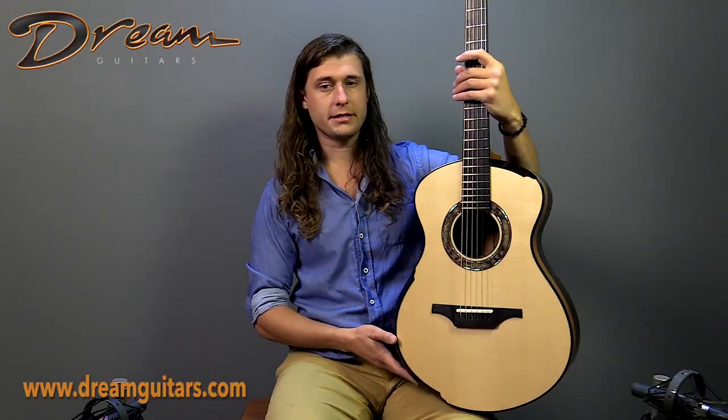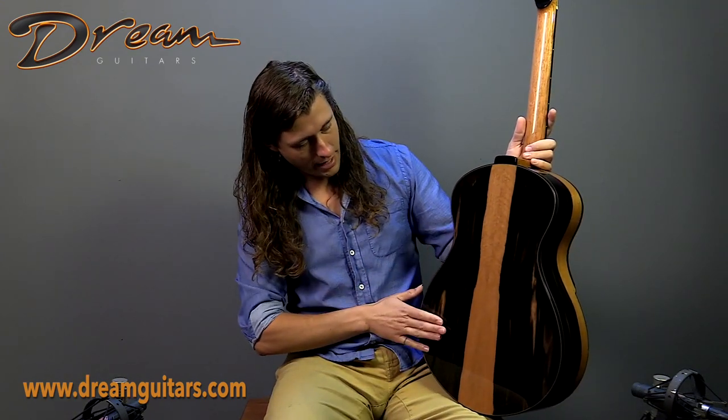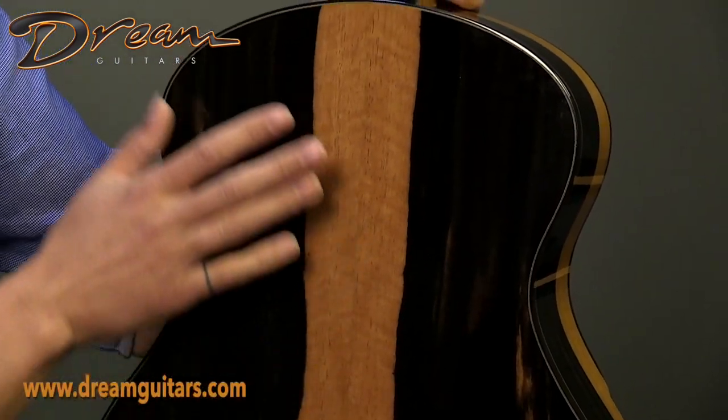We also have a pinless bridge in the Greenfield style, which makes sense because Gage worked with Greenfield for a number of years. Here we have that ebony back and sides with these lovely alternating bands, dark and light.